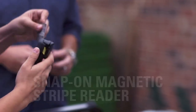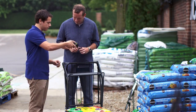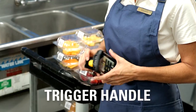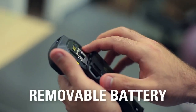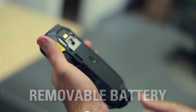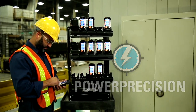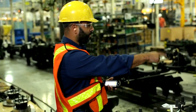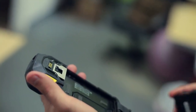Other accessories include a snap-on magnetic stripe reader for mobile point-of-sale, and a trigger handle for high-volume scanning operations. With a slim and easily removable 4,620 mAh smart battery pack and Power Precision battery technology that provides intelligence on battery state of health, workers have power for a full shift and beyond.